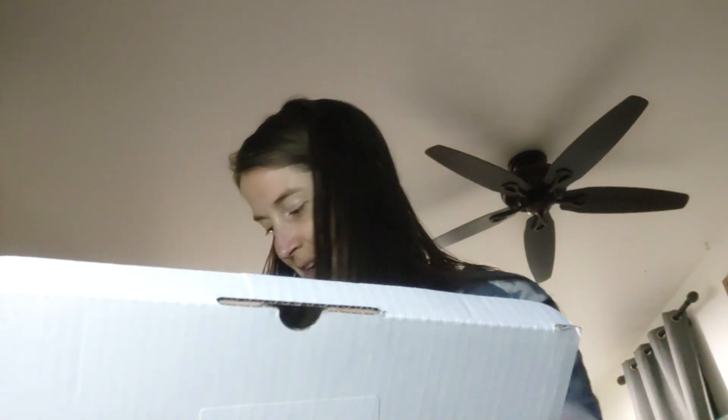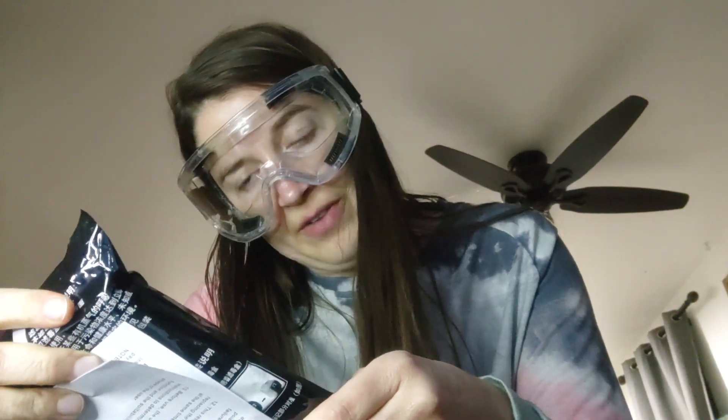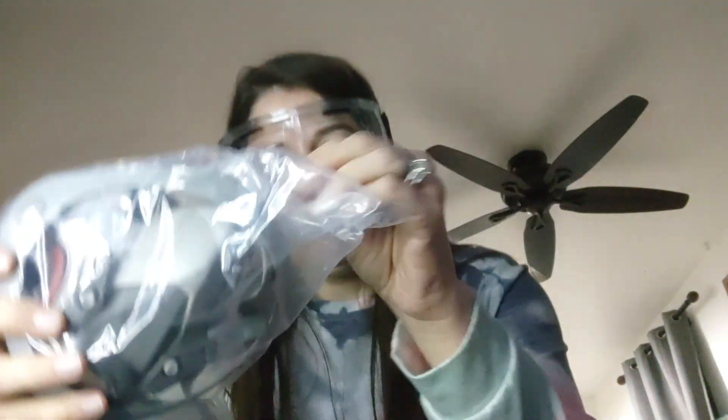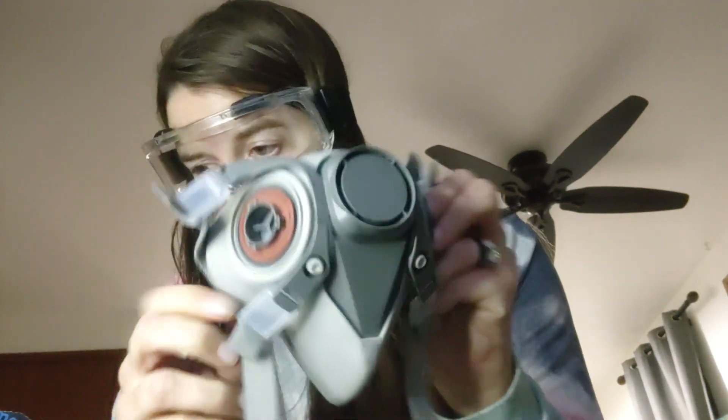Should I try them on? See how awesome I look? Those will be nice because I can see even though I don't have my glasses on — they're pretty clear. I'm sitting at my bedroom window, so people that come by are probably like, 'What is she wearing on her face?' So this is the non-powdered air purifying respirator filter elements. This is the respirator.